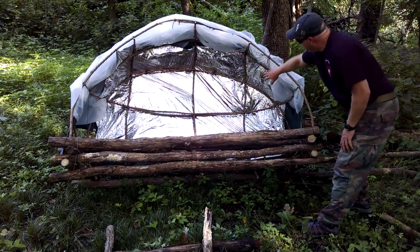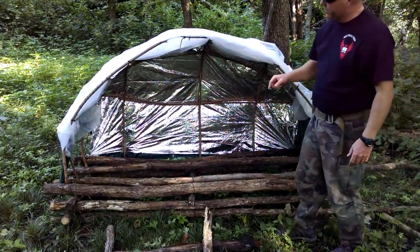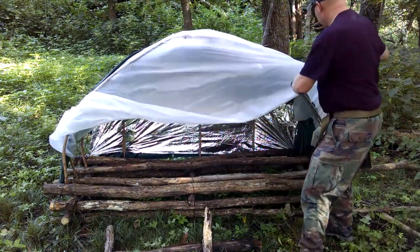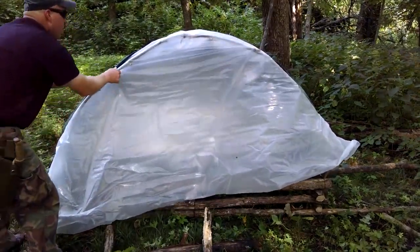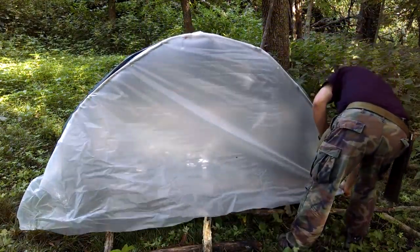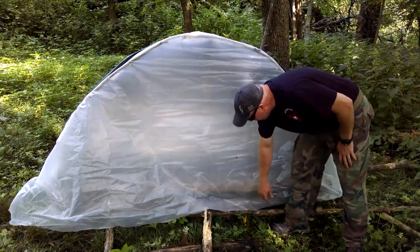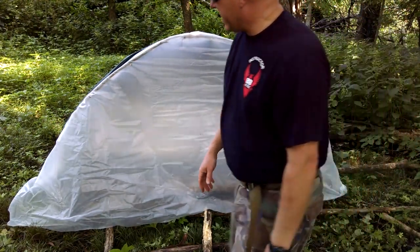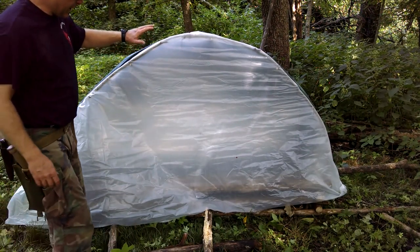I went ahead and put the space blanket behind it for the reflective qualities. The next thing I did was put the visqueen on it, and I tucked it back in so that it would stay. I'm going to have to secure it down and pull it back around. Then I put a tarp on the whole thing on the back side, though I've got a couple spots I'm not real happy with how it covered.